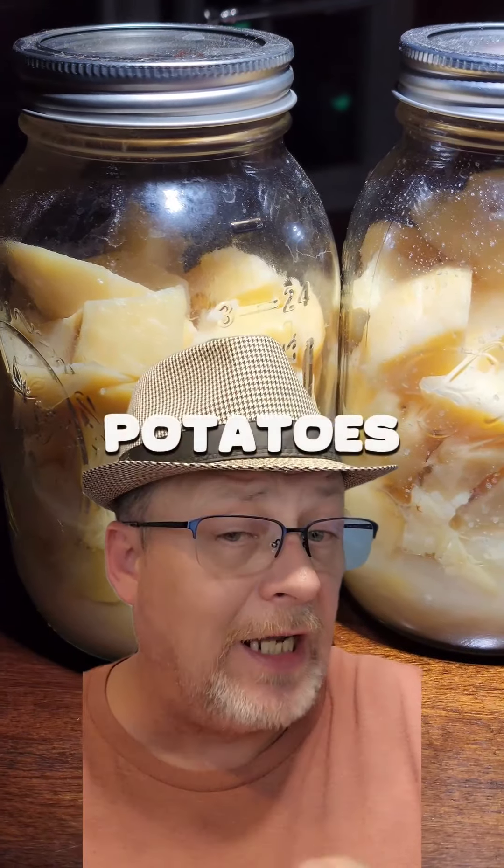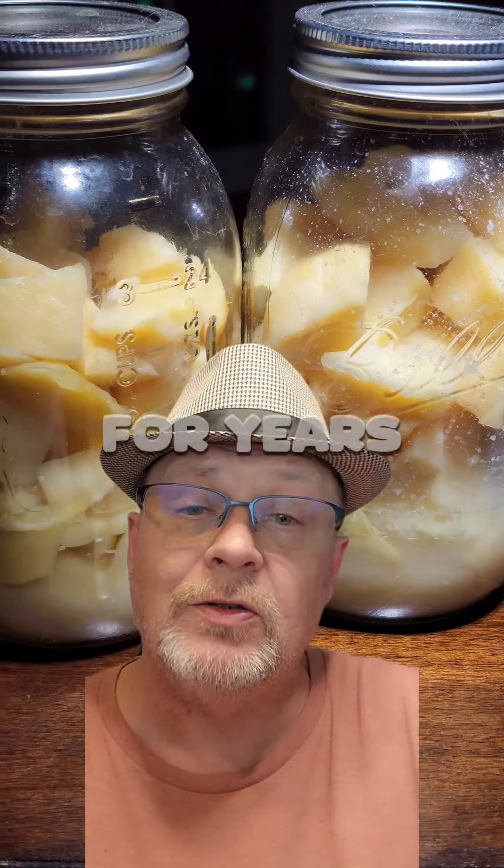Did you know that you could dry can potatoes without any water and pressure can them for 40 minutes and they'll last for years? Let me show you how.